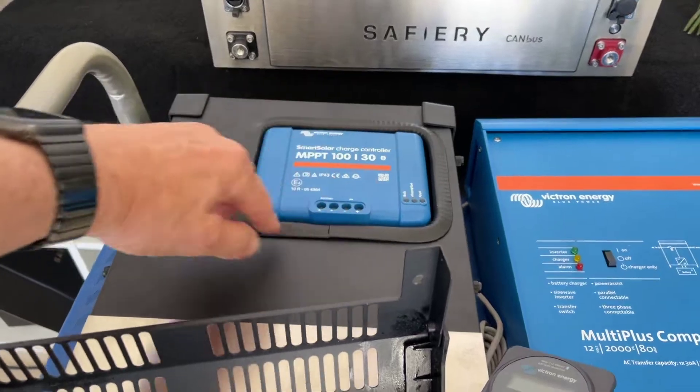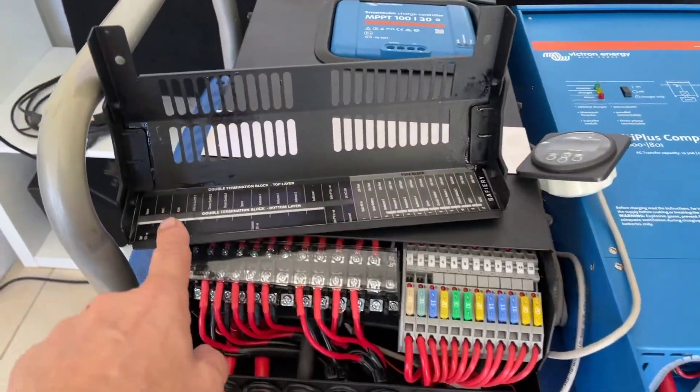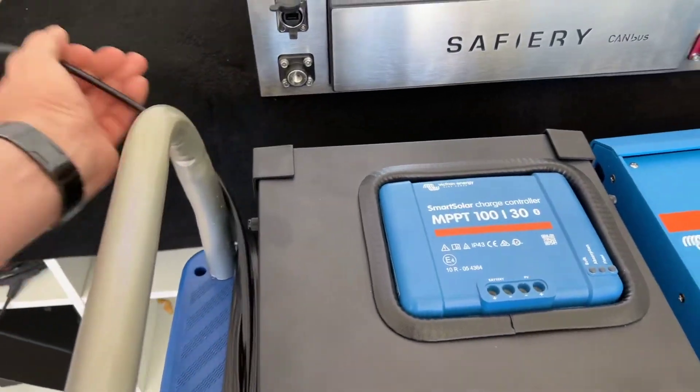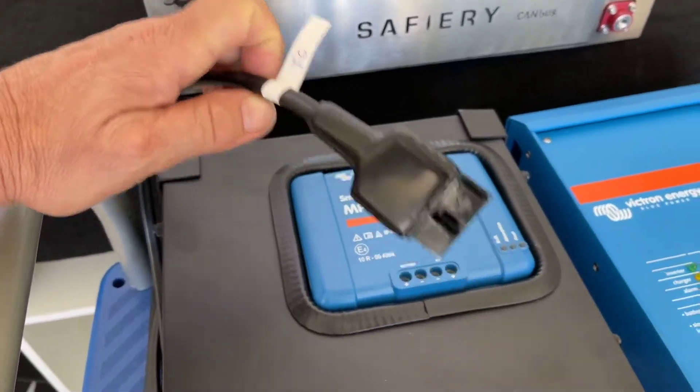We had to, for the first time, come up through the lid. Then we've got all the terminations here, all labelled, and he's asked for just simple Anderson plug outs so that